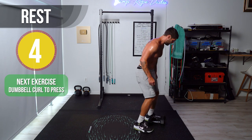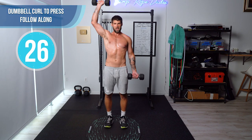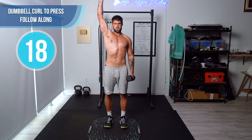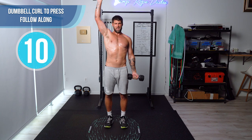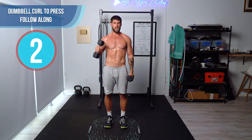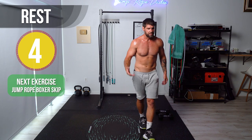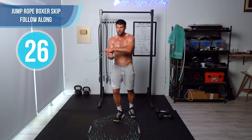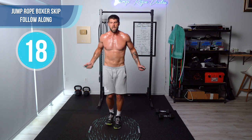Curl to press. Curl, turn, press, and then down. Slow and controlled, guys. We're definitely going to be doing a dumbbell program on the JRD app because I really believe in the effectiveness of using dumbbells along with push-ups, pull-ups, and some other bodyweight stuff to get that lean-cut physique like we're always talking about on the channel.